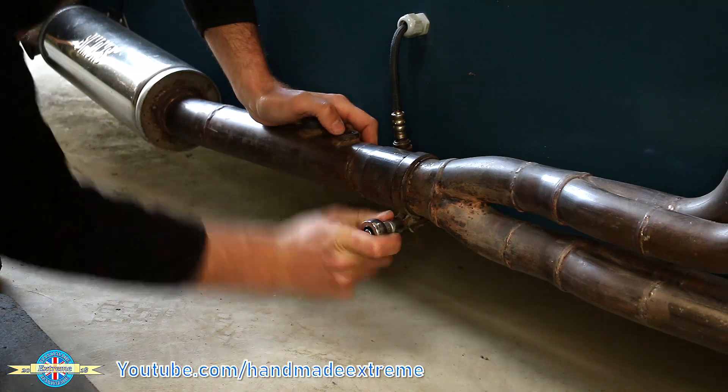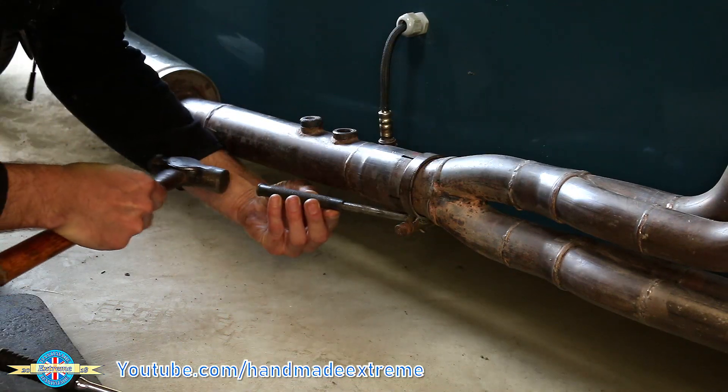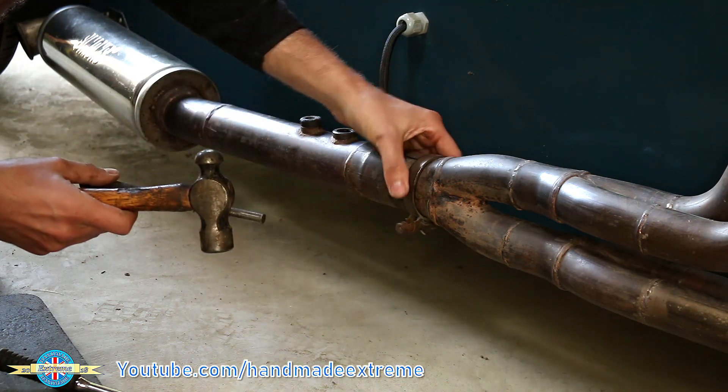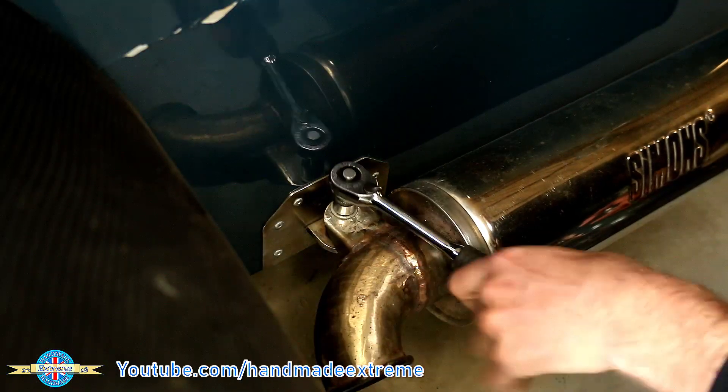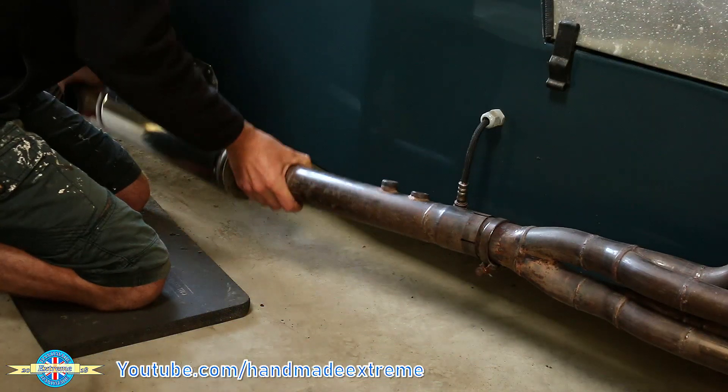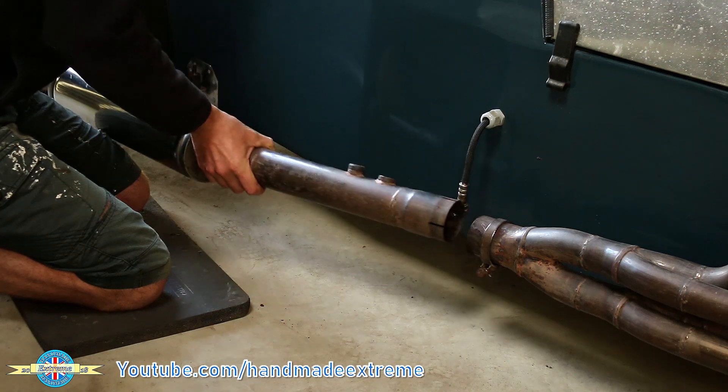First job: lambda sensor off, and the whole tail section of the exhaust comes off by this little clamp here. Take that off, and then the back of the exhaust is supported on this rubber mount — a bit of a wiggle and the whole lot comes off the car.